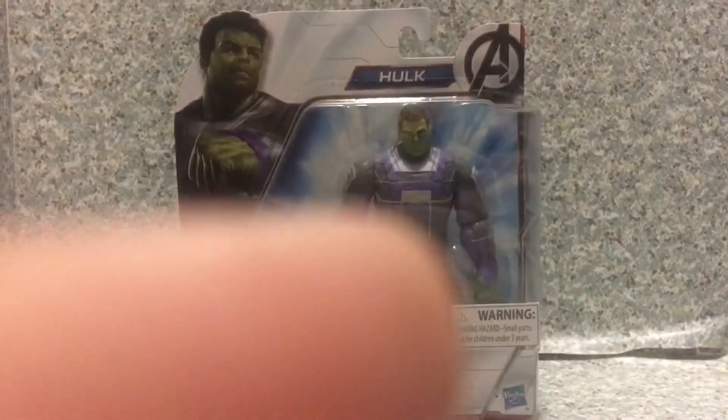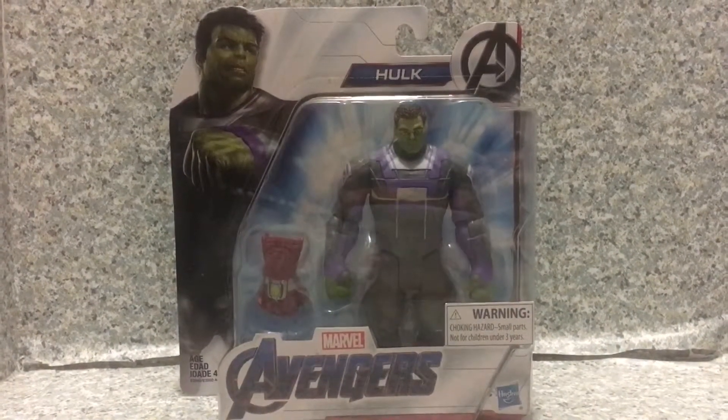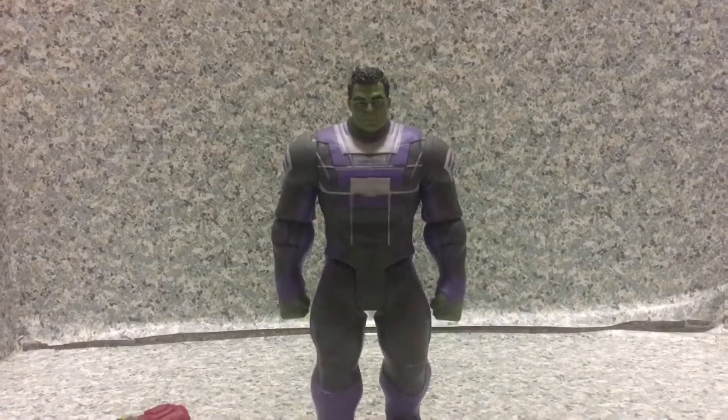Now let's release the Hulk — breaking out of the package. Here we got the Hulk out of the box. Take a look at the figure.